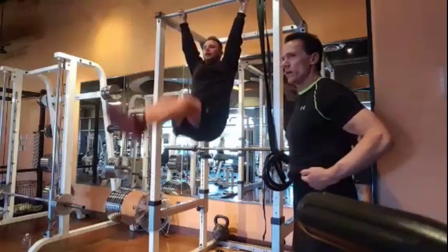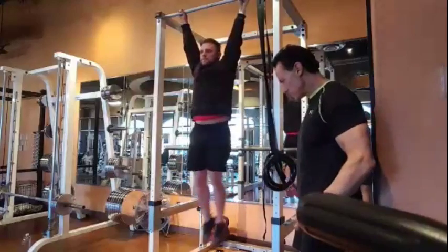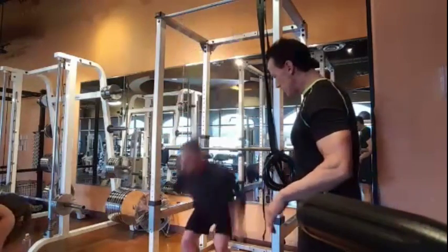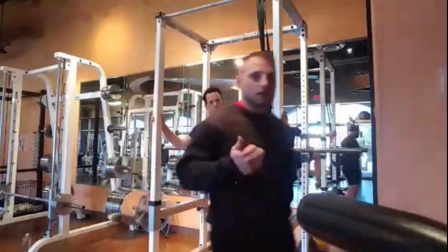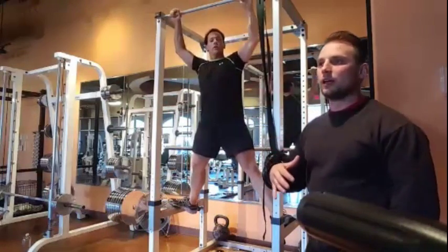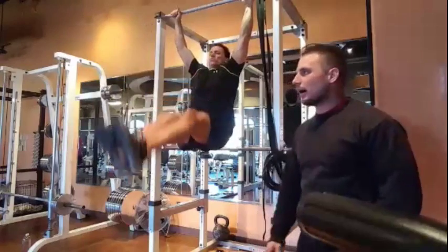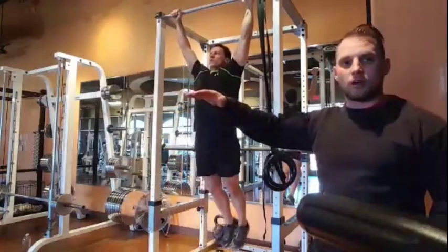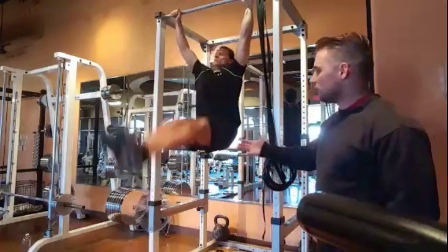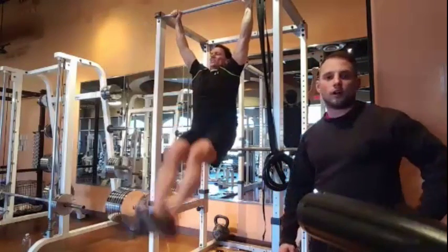Hanging leg raises — that's what we're doing. Good work! If you can't hang, there are alternatives like straps. You can also do bent-knee raises instead of straight-leg raises. We used to do weighted hanging knee raises for a while. Now we've switched to hanging leg raises with straight legs. Either variation — bent knee or straight leg — is a great ab exercise.